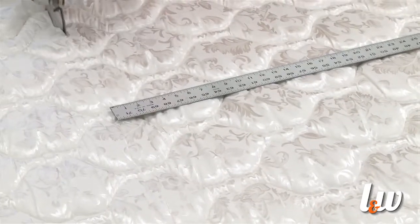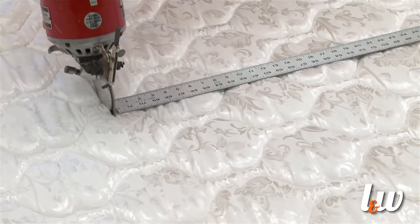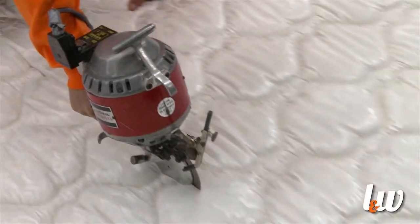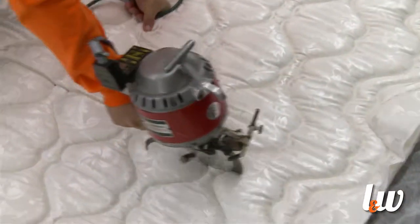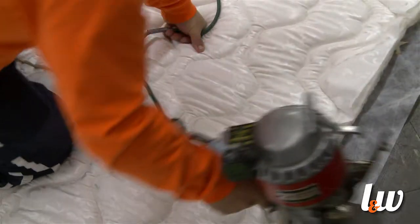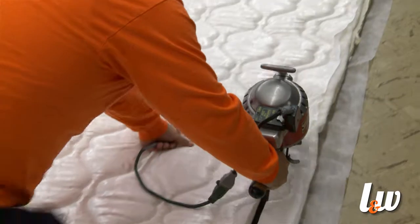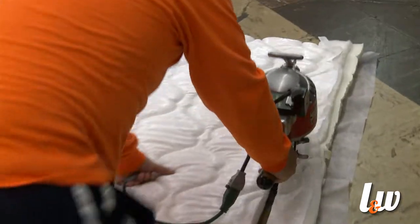Now that the quilting process is done, we need to cut these to the sizes and then sew them together before applying them to the mattress spring. We've got to be quite precise in making sure that these are cut properly.